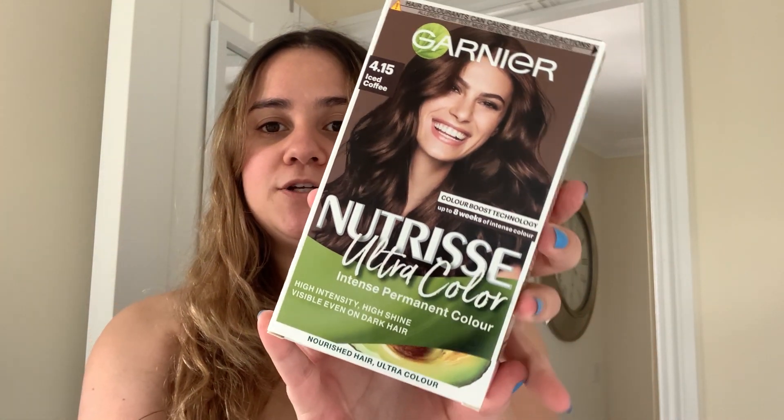If you follow me on Instagram, you've probably seen a bit of a mixture — brown going back to a balayage, then going to red, kind of like orange, and then back to brown, and then now this color. I just thought I wanted to go back to brown again.